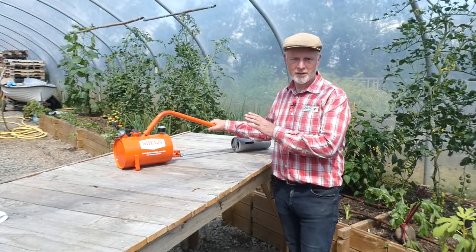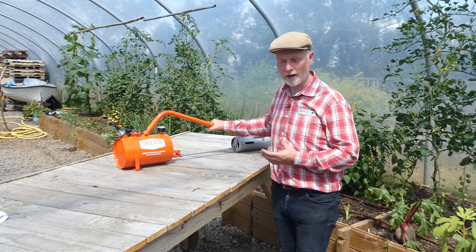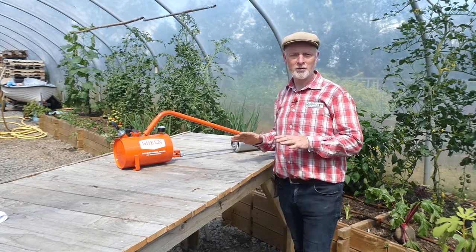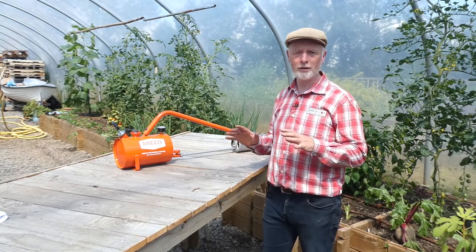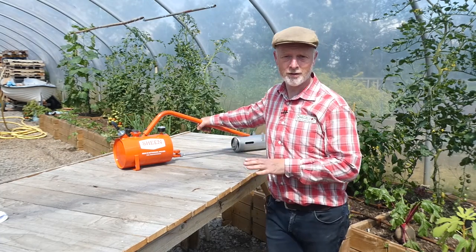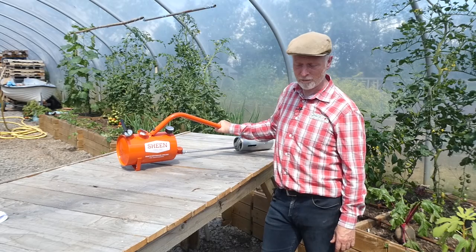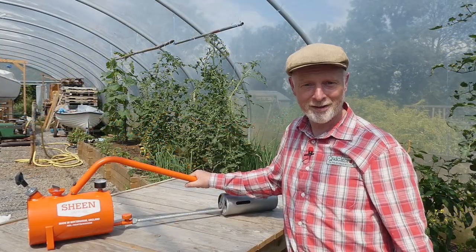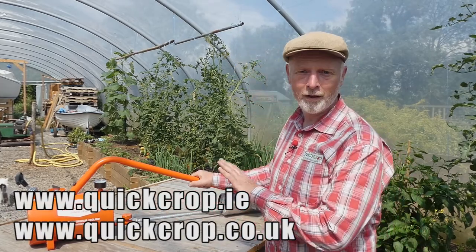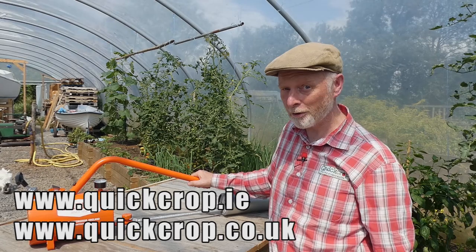Well once you get the hang of this it's a simple tool to use. I can do fairly quick weeding without putting on any masks or protective gear, and if I'm totally honest it's kind of fun to use. Are weeds going to stay down as long as if I use a chemical weed killer? Well with annual weeds I would say yes, but with perennial weeds probably not - you will need a couple of repeat treatments. But we don't have any chemicals going into the soil, nor do we have any leaching into the water courses, so in my opinion this is probably a better solution for me. That's about it for the Quick Crop garden today - remember everything you see in the video, including the Sheen X300 flame gun, is available on our websites quickcrop.ie and quickcrop.co.uk. I look forward to seeing you again in the Quick Crop garden very soon.